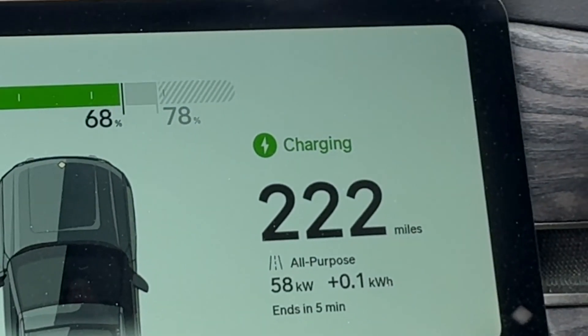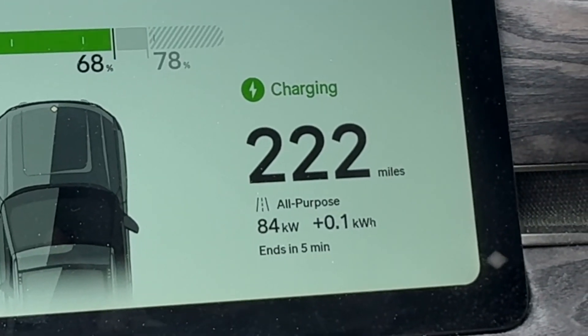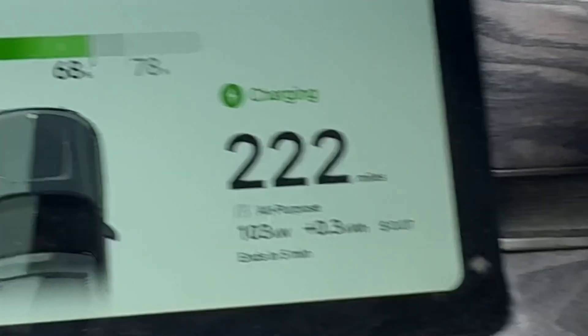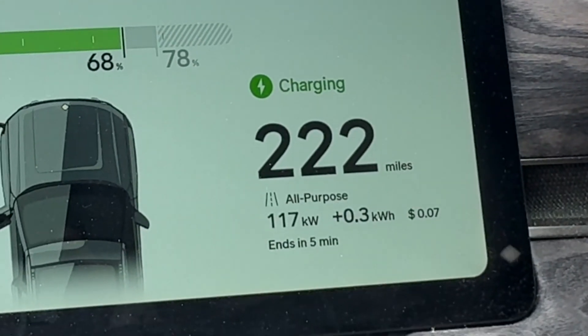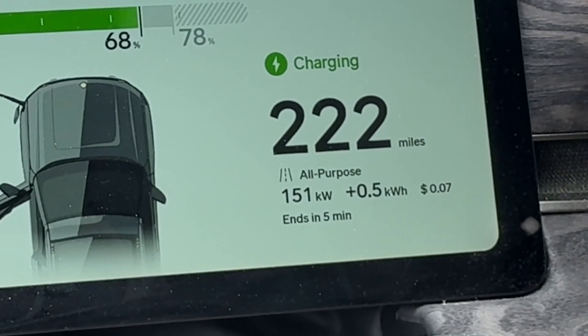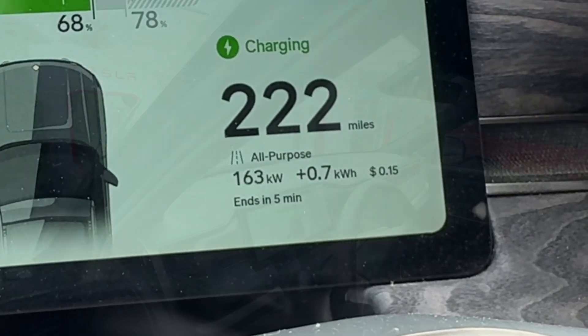It's a pretty high rated charger but it's ramping up quickly. 165 kilowatts at 68% — pretty good.